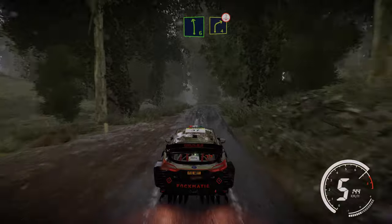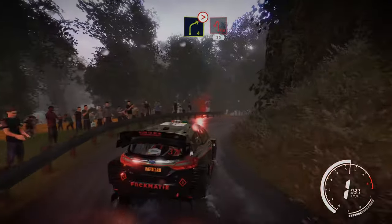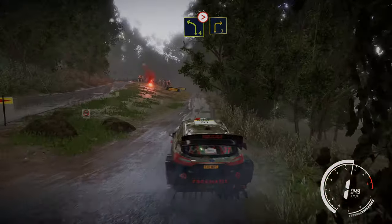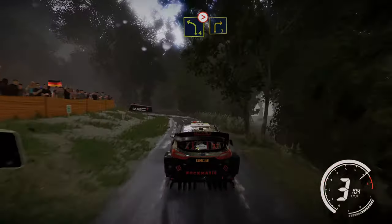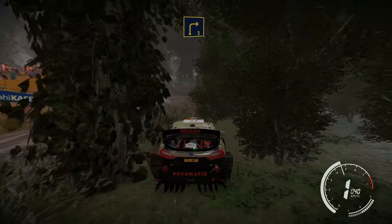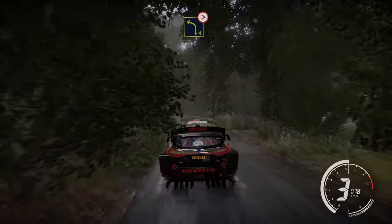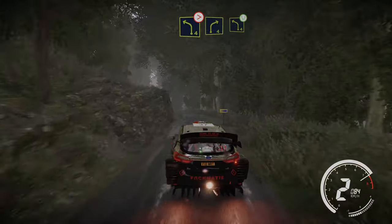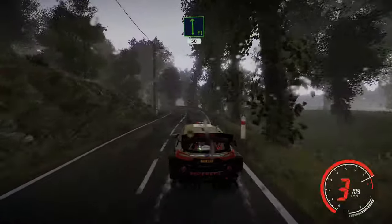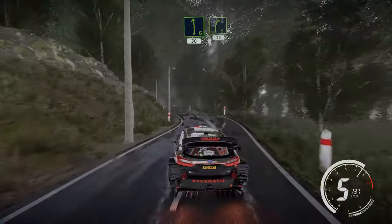Into right 4 tightens 3 and hairpin left at junction 30. Left 4 tightens into right 3 cut. Right 4 into right 4 into right 4 into left 4, widens at junction.